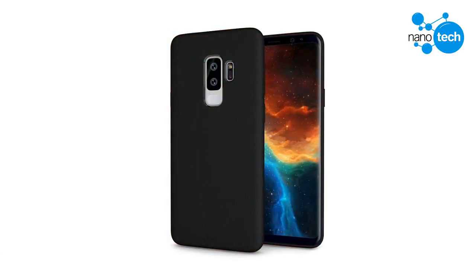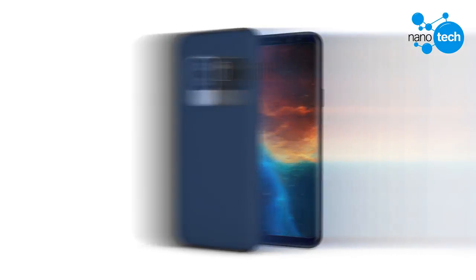The Galaxy S9 Plus is the bigger sibling of the Galaxy S9. However, unlike this year's Galaxy S8 Plus which mainly differs from its smaller sibling with respect to screen size and battery capacity, the Galaxy S9 Plus is much more different.